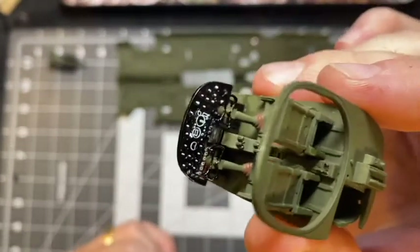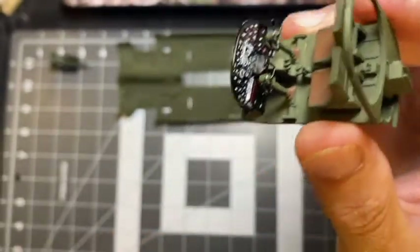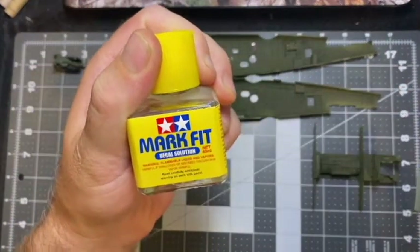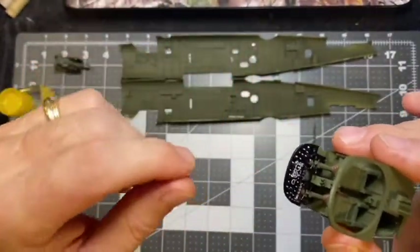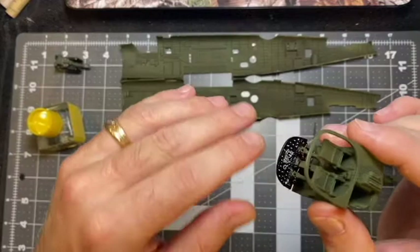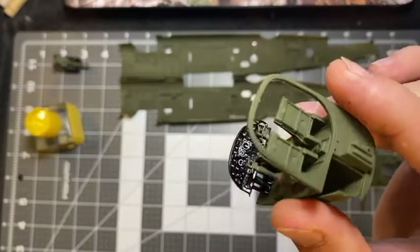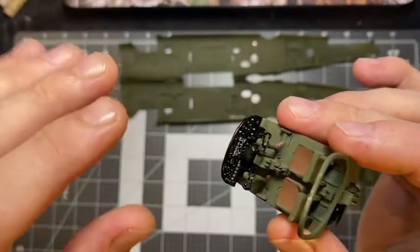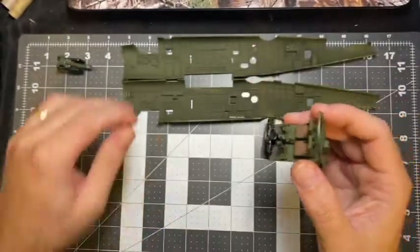The instrument panel itself — that's a decal, not paint; there's no way I could paint that detail. The decal came out really well. I used Mark Fit decal solution from Tamiya — I laid it down first, then laid the decal onto it and squeegeed it out with a Q-tip, then went over it again. What it does is soften up the decal so it conforms to the nubs and ridges on the plastic, giving it more of a 3D effect and helping it wrap around and mold into the parts better.